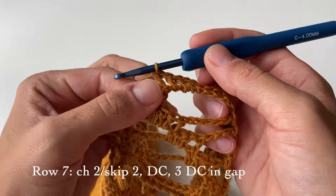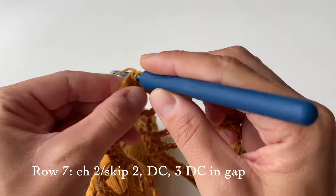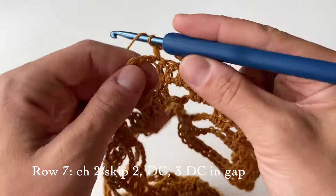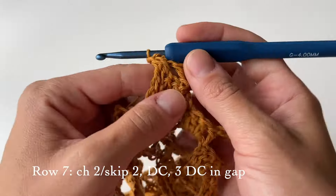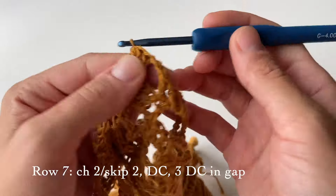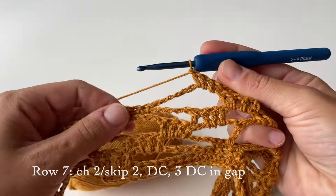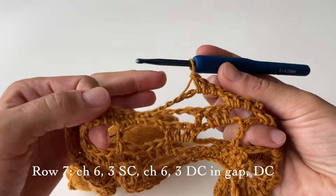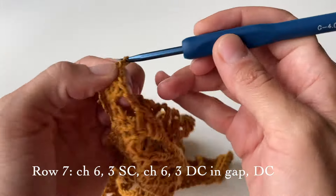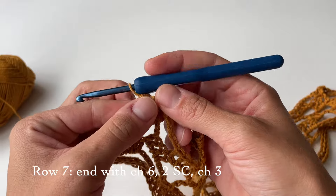This is where it starts to repeat: chain two, skip two, and do three double crochets in the big gap. This is where we have reached the following flower. To finish the row, just repeat what we just did. We finished this row with chain six and two single crochets.